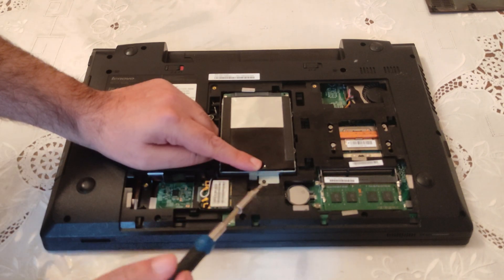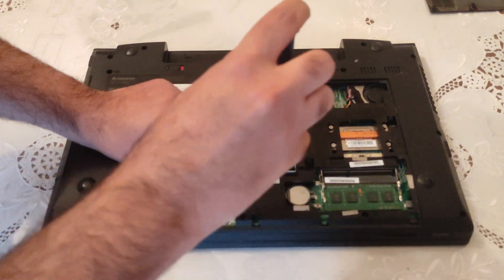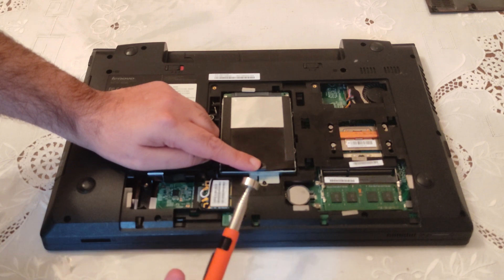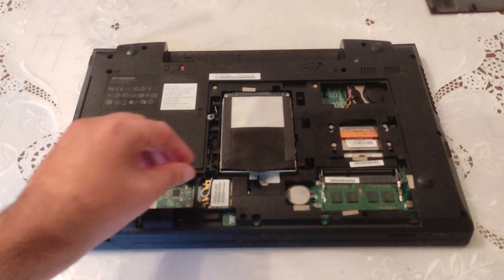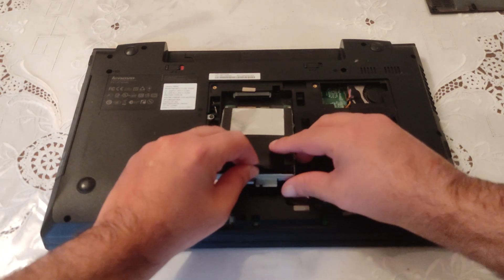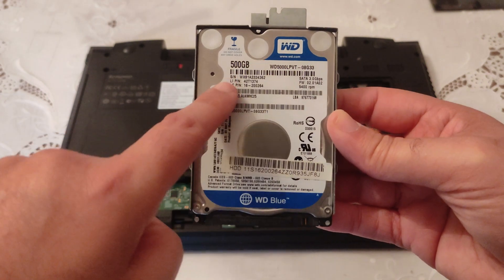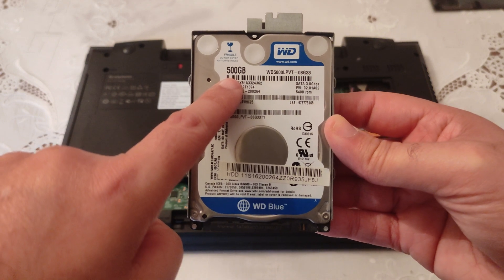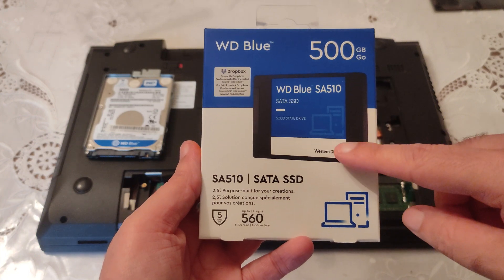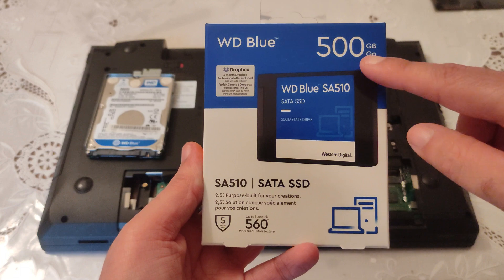There is one and only screw right here that we must unscrew and remove. Try to secure your screws so you don't lose them. Once again, you lift it a bit and you slide it back. Here we can see a hard disk made by Western Digital with 500 gigabytes of storage. The series is the Western Digital Blue, and we're going to replace it with an SSD — also made by Western Digital with 500 gigabytes.